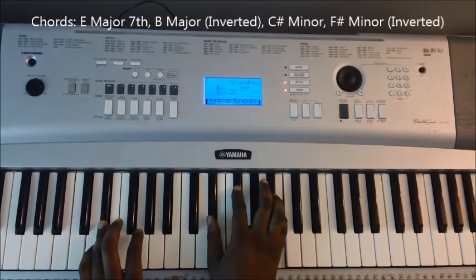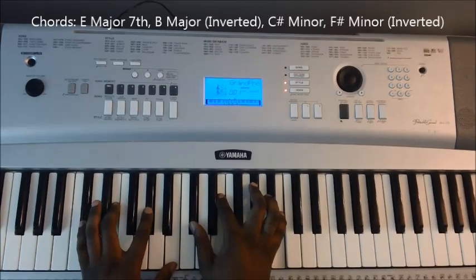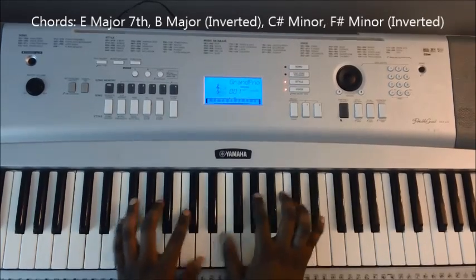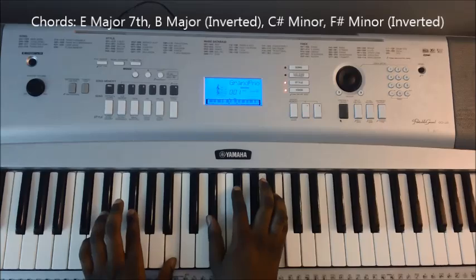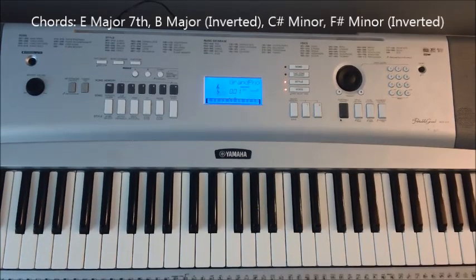And then we're back to the verse section. And that is the song, Love Yourself, by Justin Bieber. Thank you.